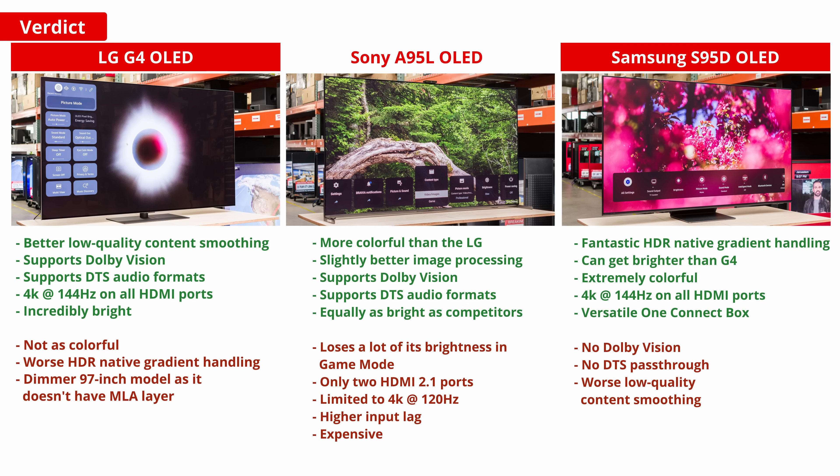For gaming, both the G4 and the S95D have the edge over the Sony, as the Sony loses quite a bit of brightness in game mode, and it's limited to 4K at 120Hz on two HDMI 2.1 ports. Plus, it has a higher input lag than its competitors.